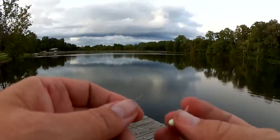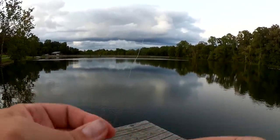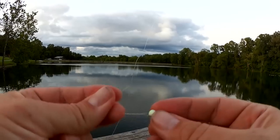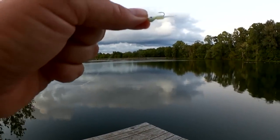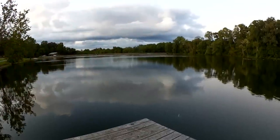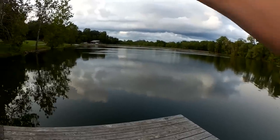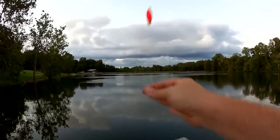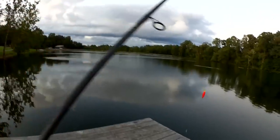I wasted about two hours today trying to catch a bass — I should have just gone straight to the bluegill. Let's try this Powerbait Atomic Fry under a float. We'll go about 15 inches deep. Let's try that.